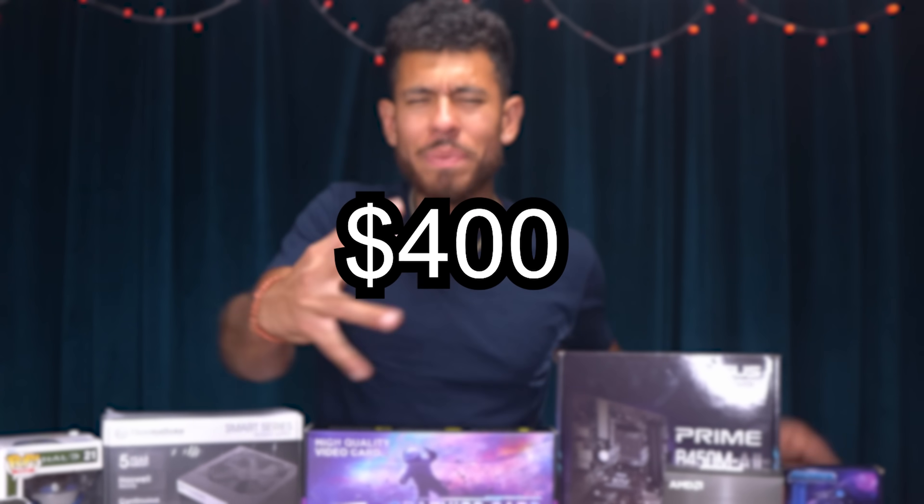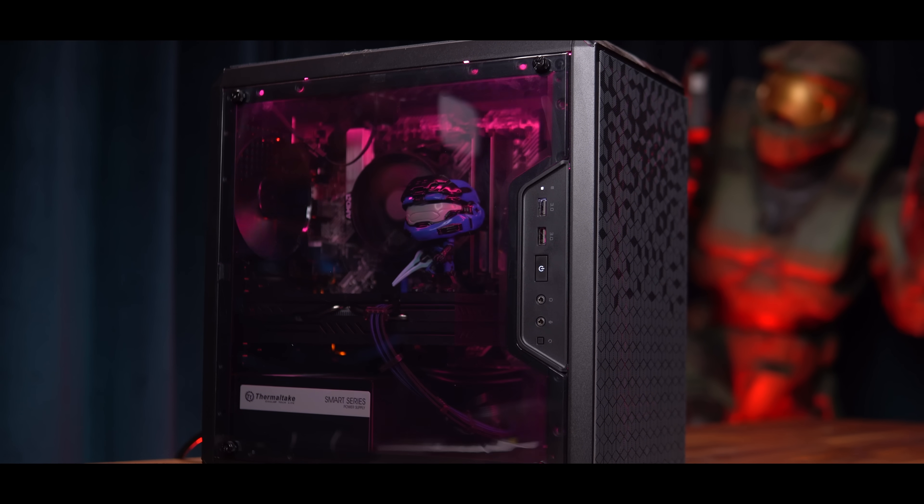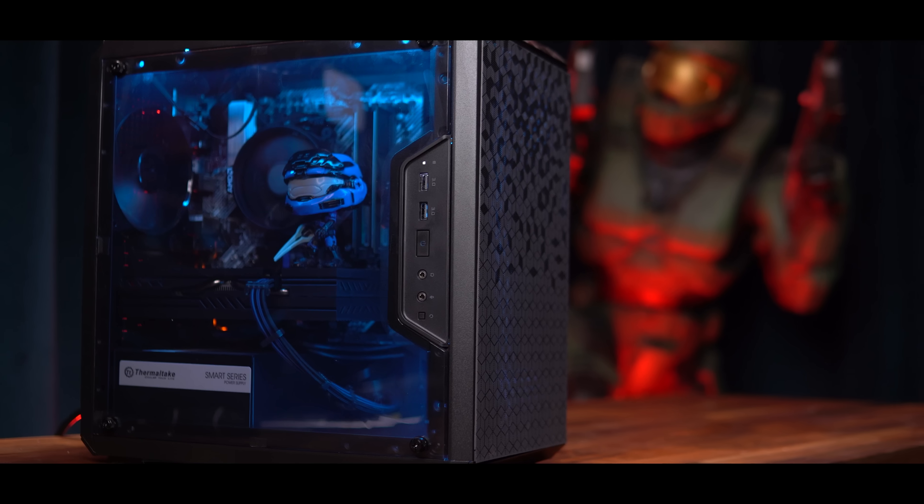Today we're going to be building a $400 gaming PC using all brand new parts. Can we even game on it? Will it be an enjoyable experience? That's what we're going to be finding out here today. Stay tuned.